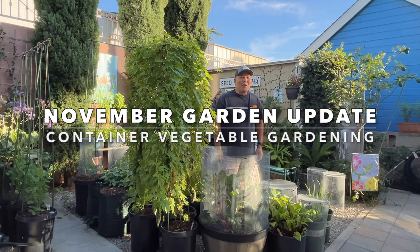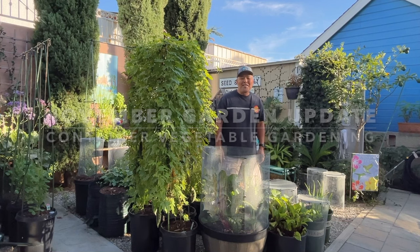Hi everyone. It's November in the fall vegetable garden. It's time to take out the remaining summer vegetables and make the complete transition to cool season vegetables. In today's video, I'm going to do some chores off my to-do list and take you along with me, and I'll take you on a tour to show you what's growing in the garden. Please stay tuned.